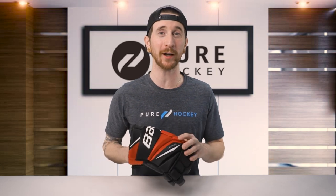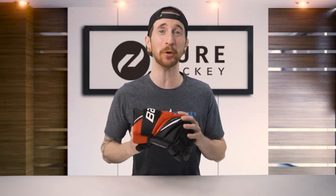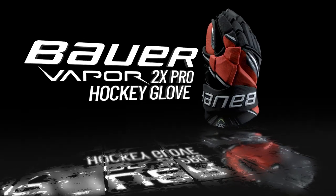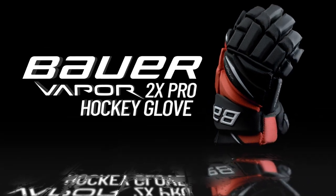What's up everybody, Bob here from Pure Hockey. Today we're going to be reviewing, comparing, and breaking down the Bauer Vapor 2x Pro hockey glove.